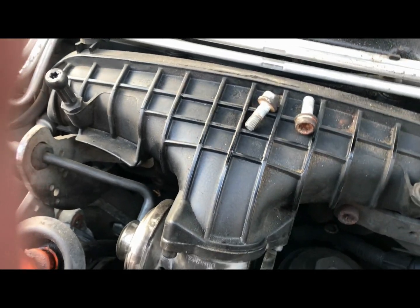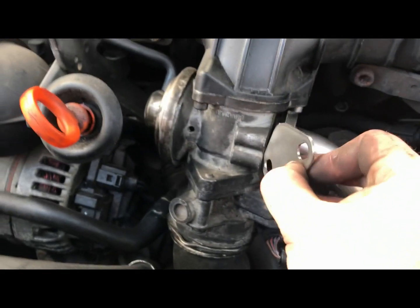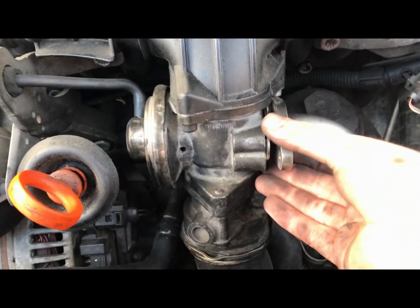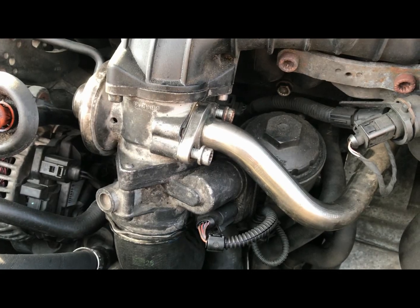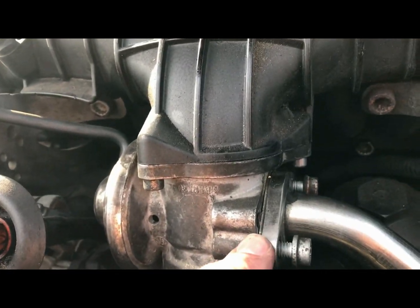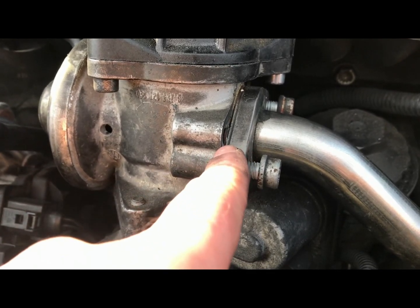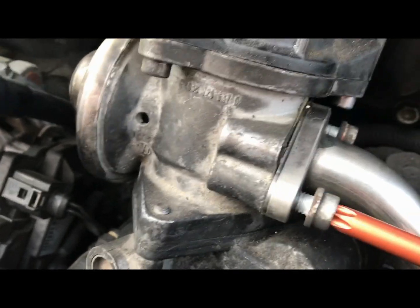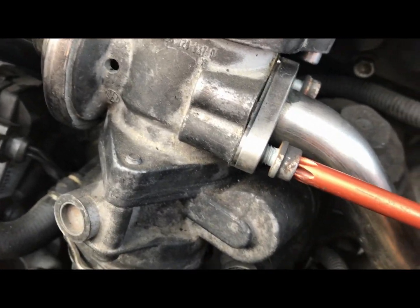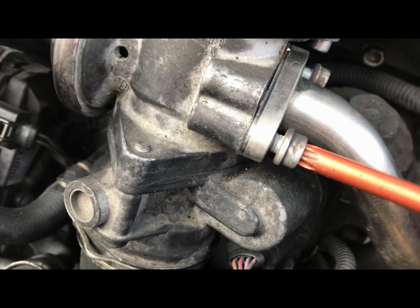Both bolts are out. Now we need to get the blanking plate — this one here — and it literally just slides into the hole just there. I had to stop the video because I couldn't manage it with one hand, but as you can see the blanking plate is now in place. All you have to do now is tighten everything back up and get the engine back together.